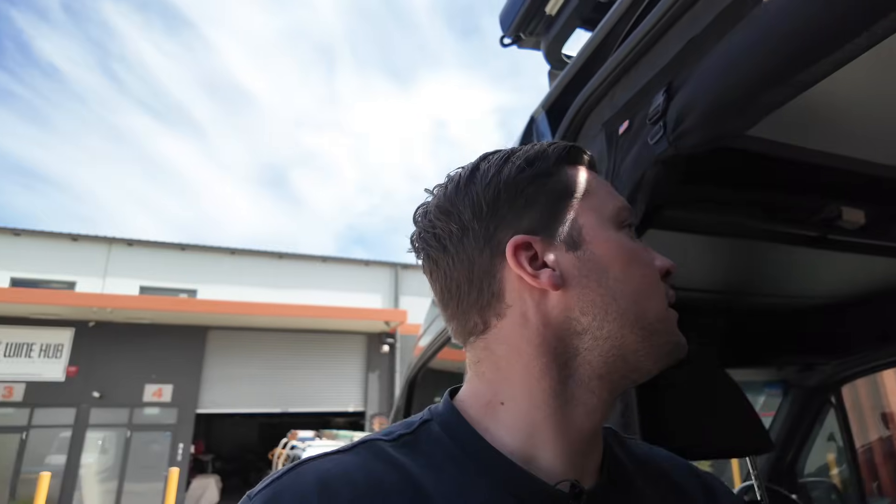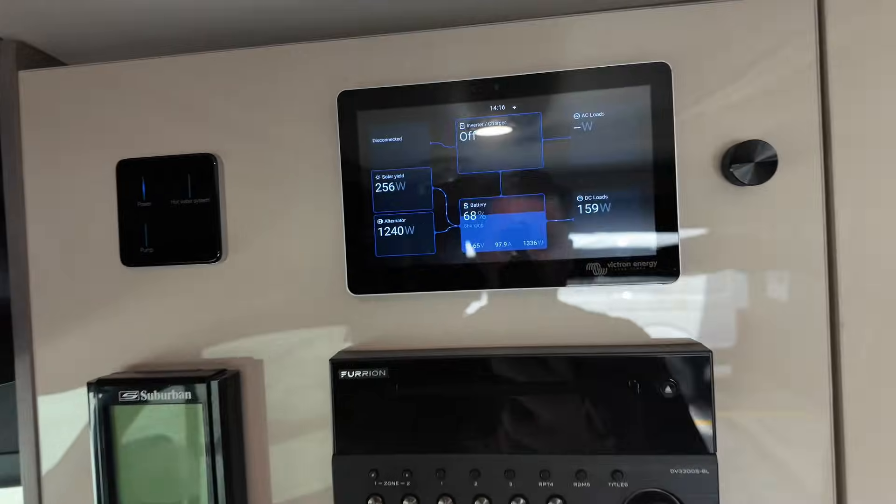One very awesome thing about this vehicle is we've done 600 watts of solar on the roof, whilst keeping the Gentoo, Starlink, Max Trax, shovel, and an aircon all on the roof rack, plus the awning. We've also added exterior lighting. I've just got the van running so I want to show you this.